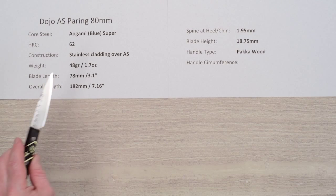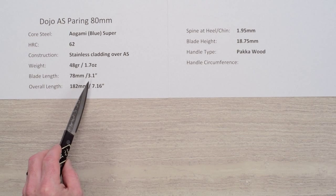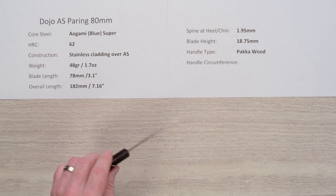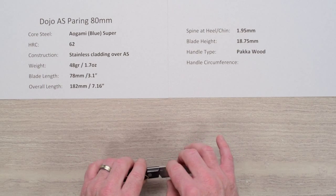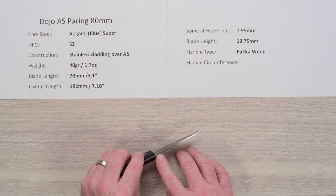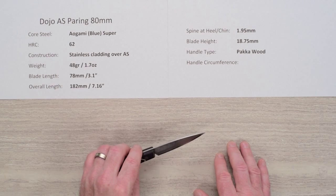At 48 grams or 1.7 ounces, the blade length is just slightly under 80 millimeters — a little over three inches. The overall length is a little over seven inches. The spine thickness back here above the heel is about 1.95 millimeters on this particular sample, and it does have a taper as it goes down towards the tip.